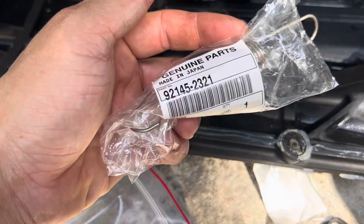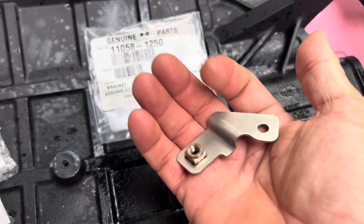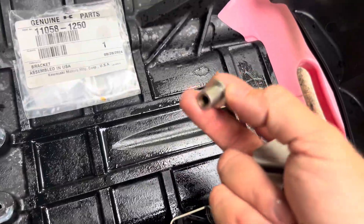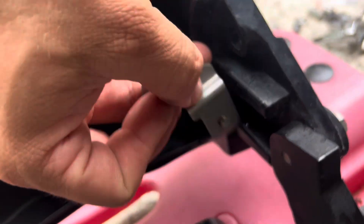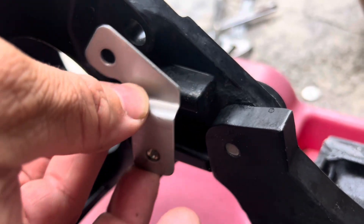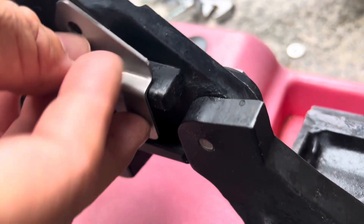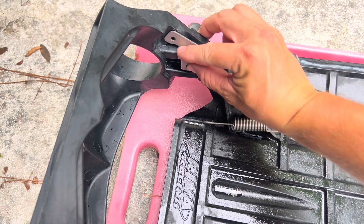This is the spring — part 921452321. We have this bracket here, part number 110581250. I've removed the collar. I want to show you how this is going to fit because Kawasaki does not show you anywhere in any literature how this fits. Basically it's going to go right like that — this hole lines up right there, and then the blind nut goes backwards like this. This is the hole where the factory connector came from, and this little bracket is going to go right like that.